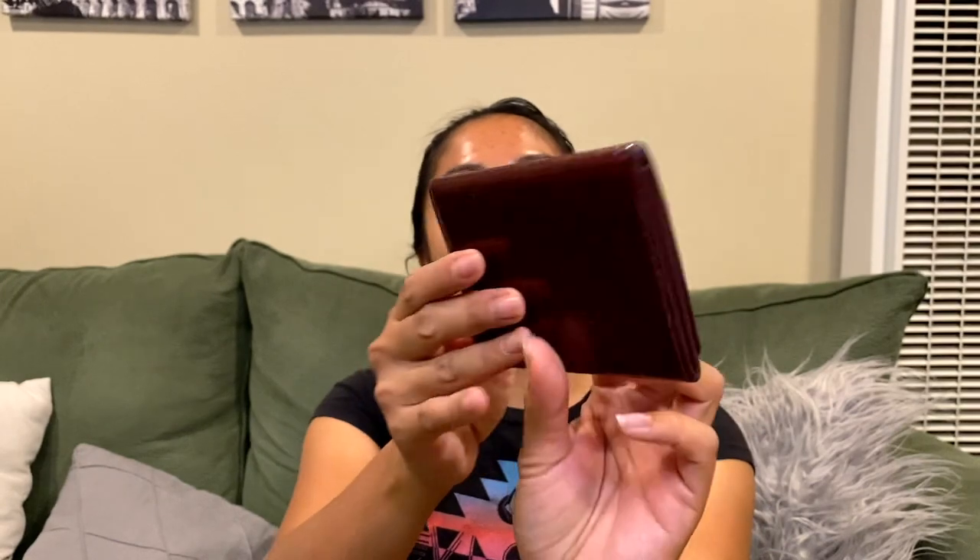Hi guys, welcome back to my YouTube channel. I'm so happy to be back — I've been really busy with life lately. Today we'll be doing something different: it's not an unboxing video or a review. I bought this Louis Vuitton vernis business card wallet online, and since I didn't pay a lot for it, I decided to dye it today.